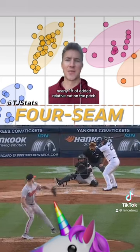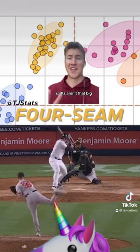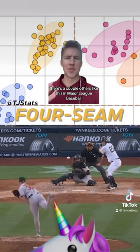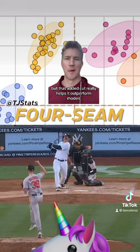So that's nearly a foot of added relative cut on the pitch. This allows it to stay off barrel, but the whiff numbers are not that high, so strikeouts aren't that big. Results are really strong though. It's not necessarily a unicorn pitch — there are a couple others like this in Major League Baseball — but that added cut really helps it outperform models.